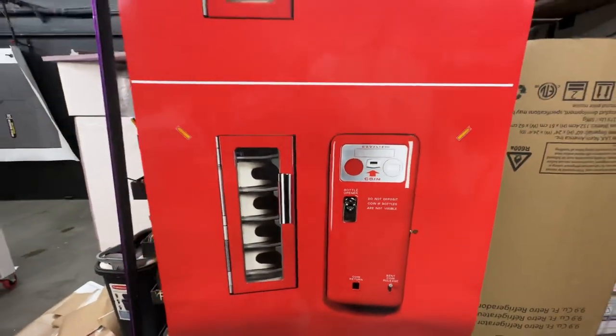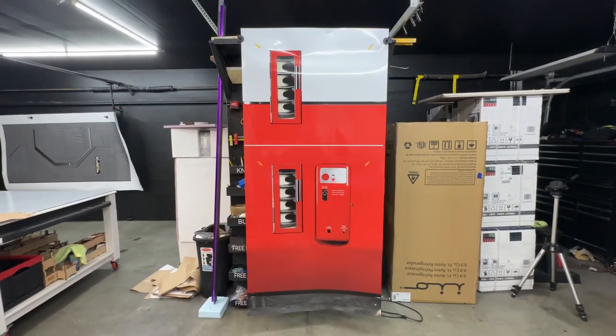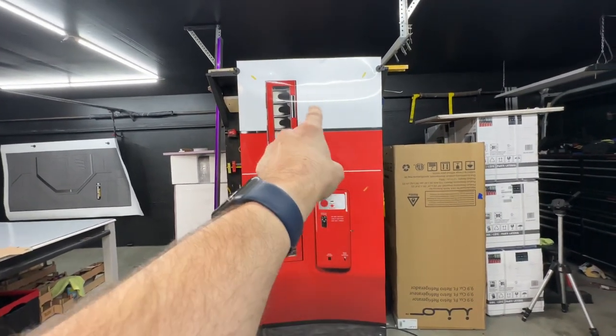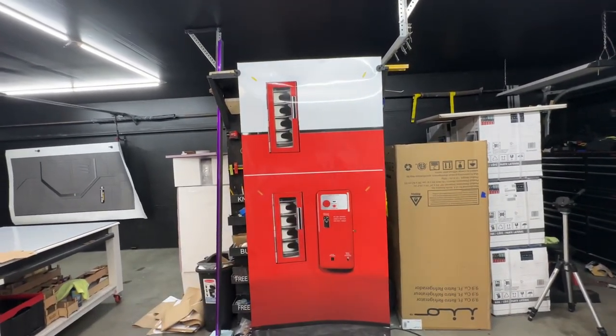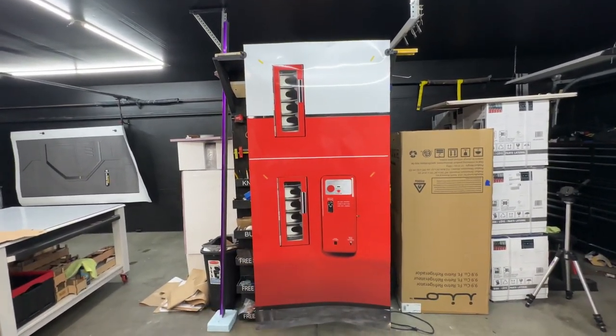A little tip: not through us, but you can go through Etsy, Amazon, or anything like that and get a certain logo cut out in vinyl and just place it right there, probably right on top, and kind of go from there.